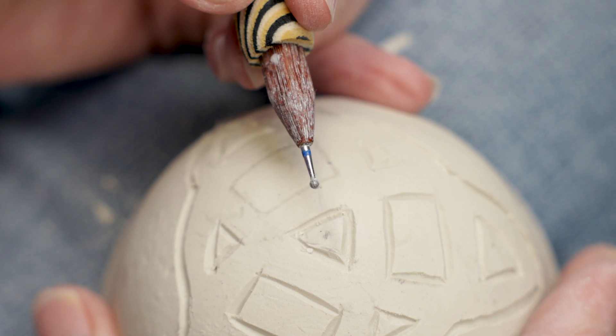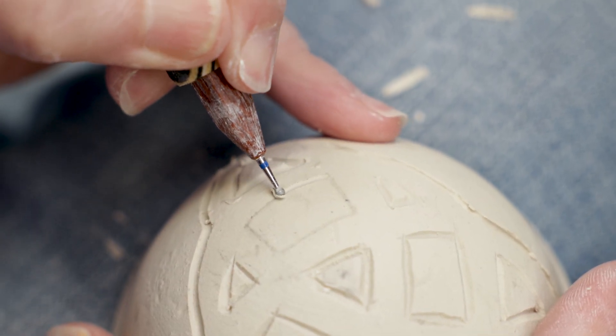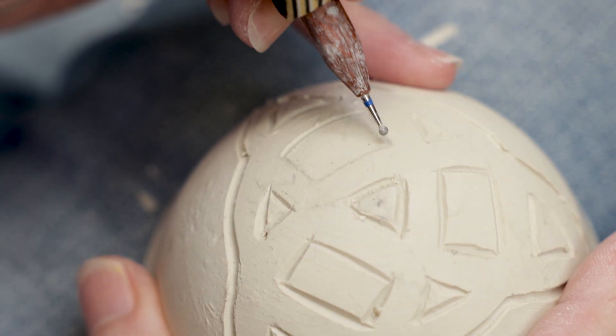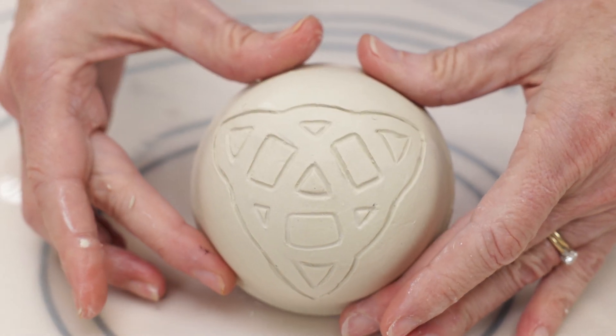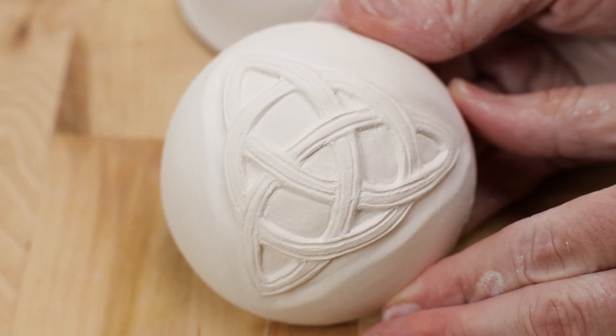I then used a ball-tipped carver to soften and clean up the lines. Here's the final design. You can leave it like this or you can add more carved lines to create the illusion that they're intertwining.